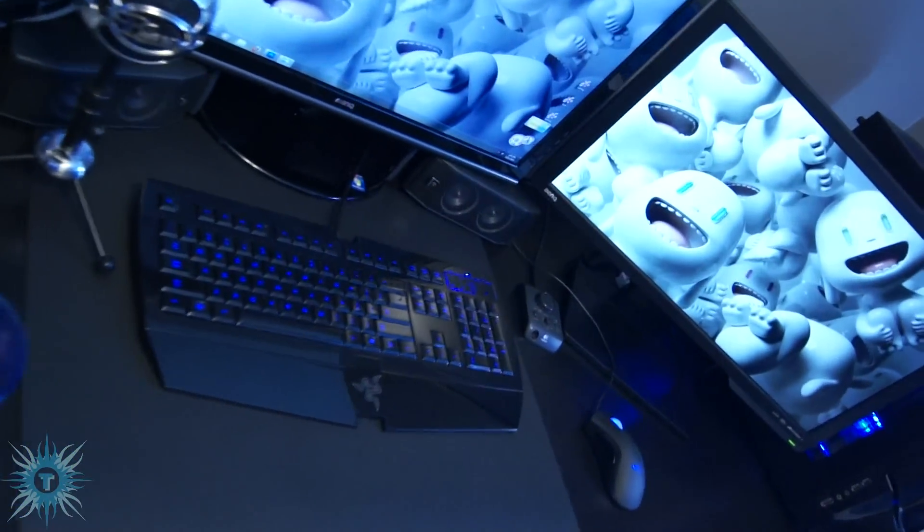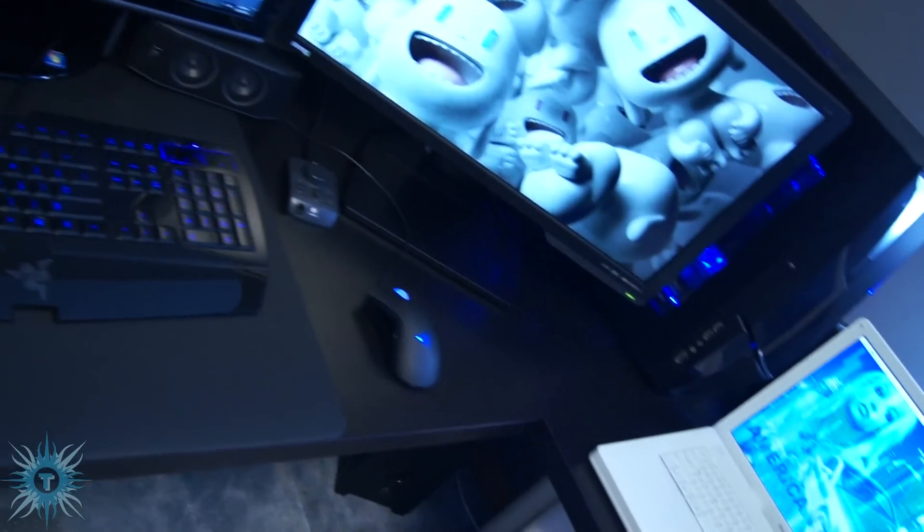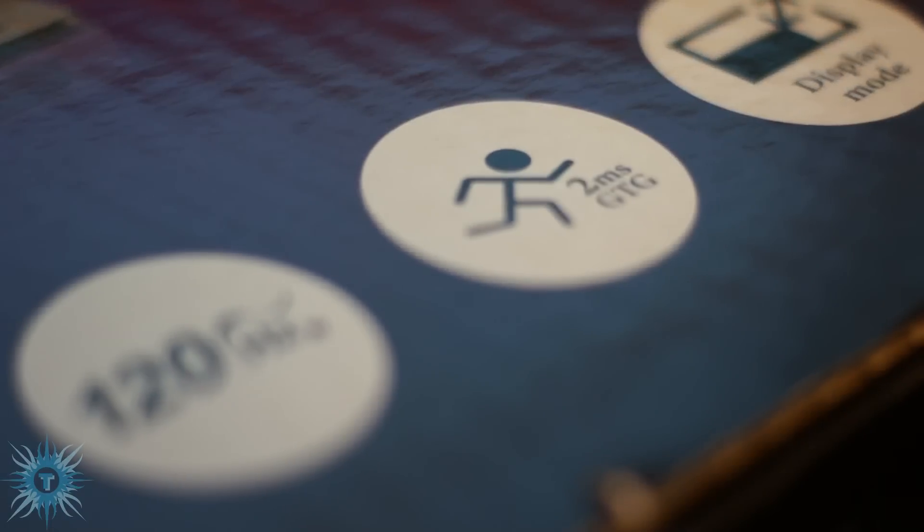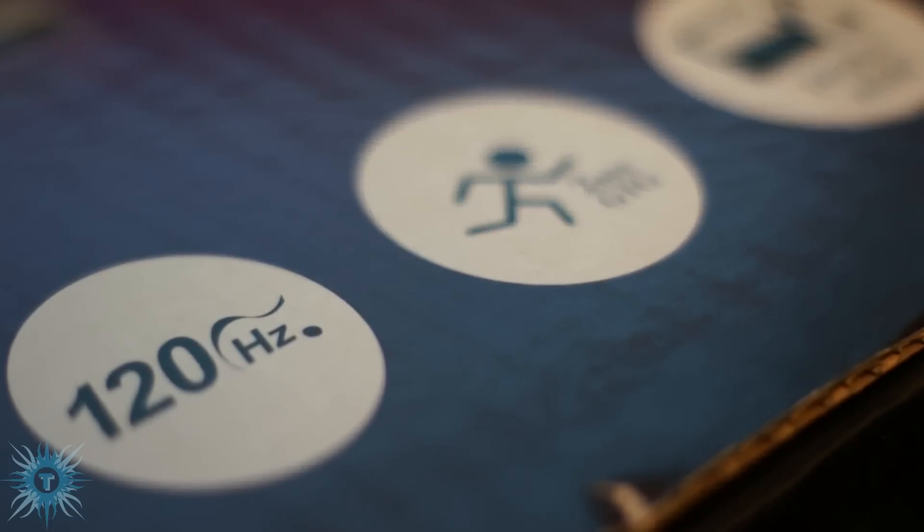What's going on ladies and bros. Today I'll be unboxing the BenQ XL2410T 120Hz 3D Gaming Monitor. It's a 23.6 inch LED 2ms screen that retails at stores like Best Buy for around $350.